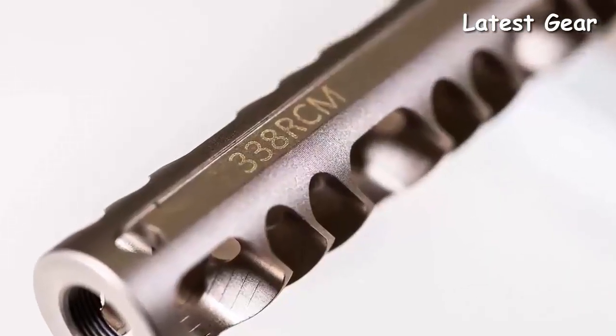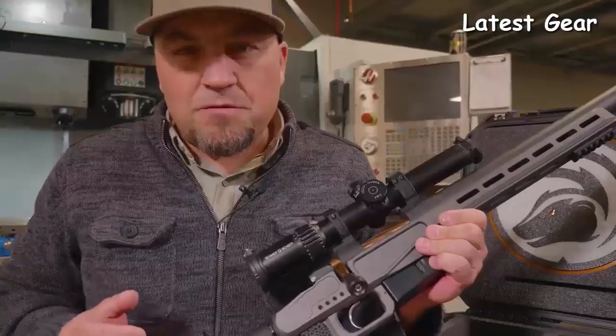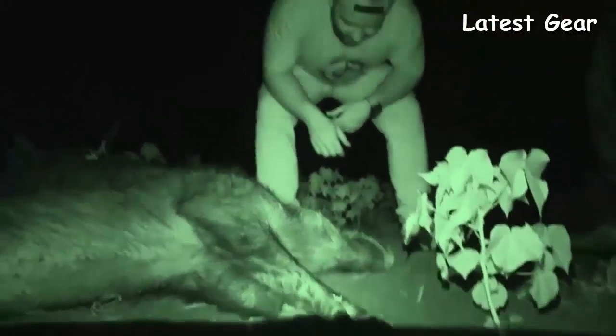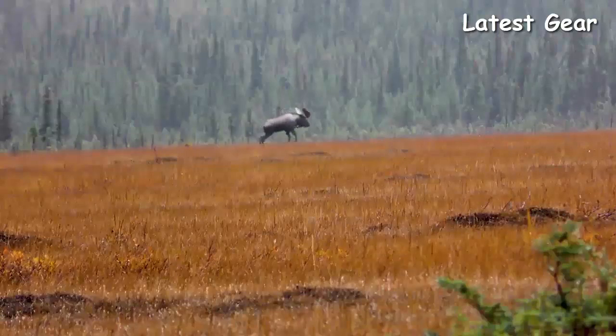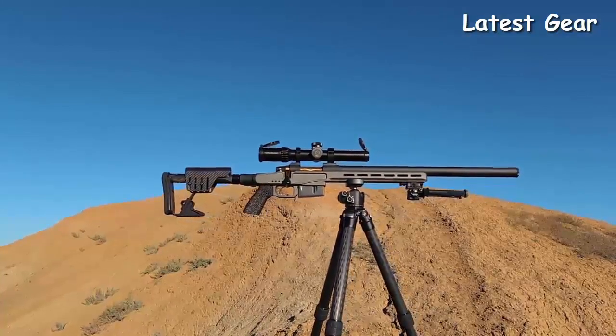This compact rifle is chambered in .338 Ruger Compact Magnum. We're shooting a 225-grain bullet at 2,600 feet per second. Whether you're shooting hogs at night, chasing moose in Alaska, hunting bears out of a ground blind, or whitetails out of a tree stand, this package is going to get the job done.